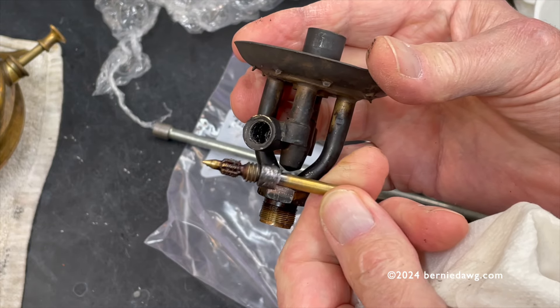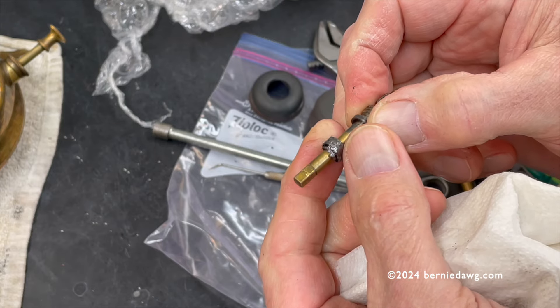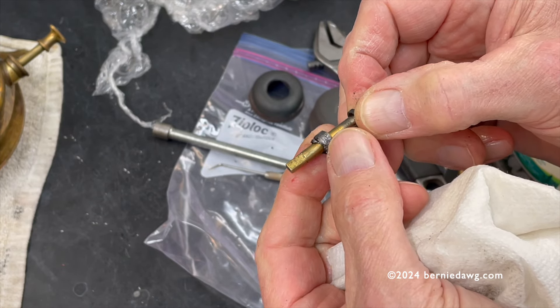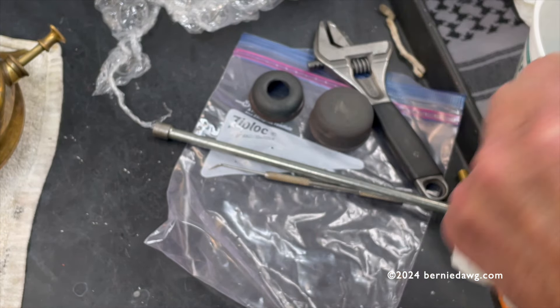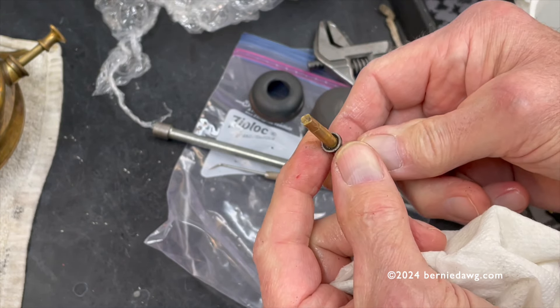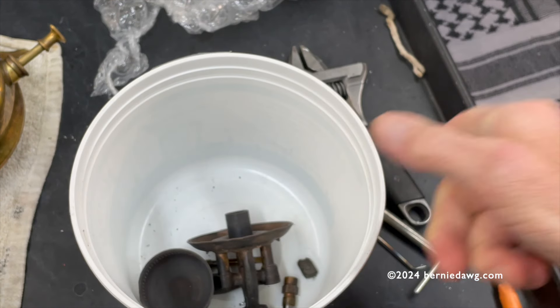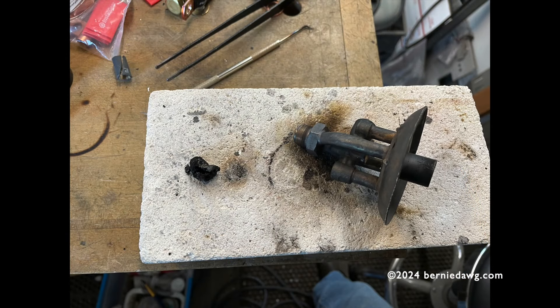With the spindle out of the stove, we can take a look at the graphite packing and the condition of the inside of the burner. Looks pretty good. The graphite packing — not the best. If I recall correctly, I replaced that on this one. And there's our little ring. Note that the dished portion is towards the graphite packing.